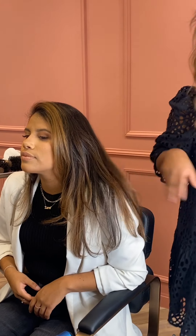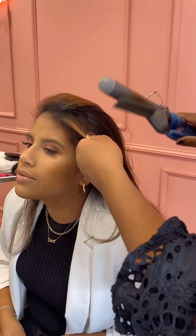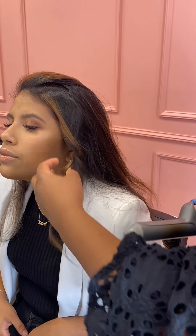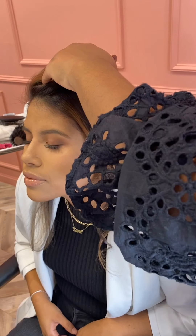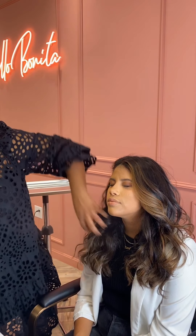So we're going to do some soft curls. I'm going to start by applying a light straw cupcake spray just so she has more grip and texture. I'm going to start from the front. To finish off the look, I'm going to use some spray to give some flexible hold and to make these curls last a little longer.